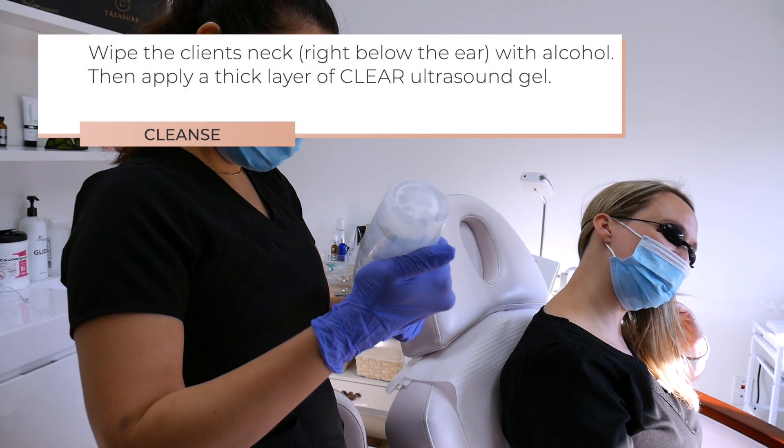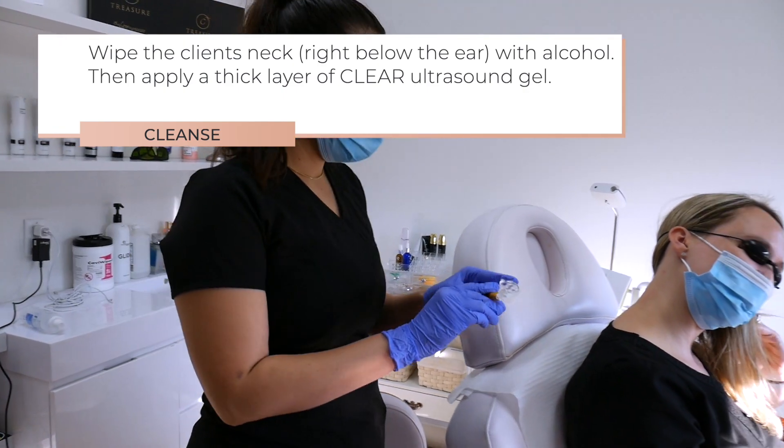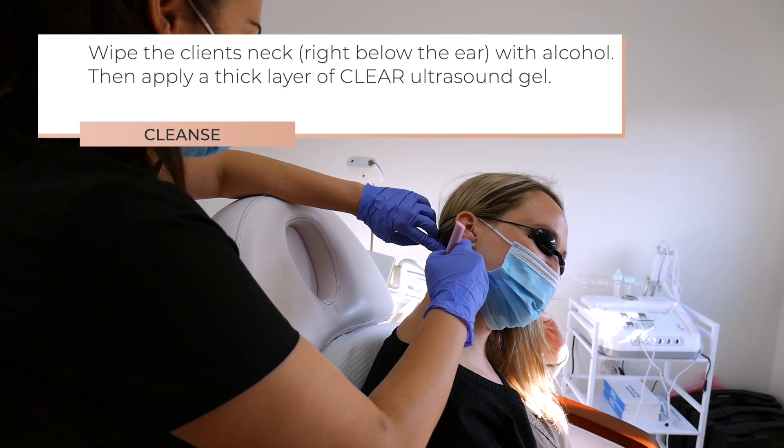Step 1 is to wipe the client's neck. You're going to do this right below the ear and wipe it away with alcohol. Then apply a thick layer of clear ultrasound gel.